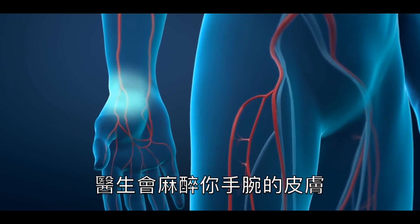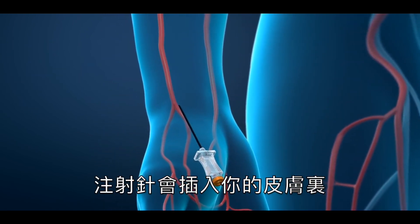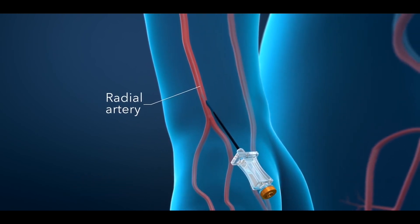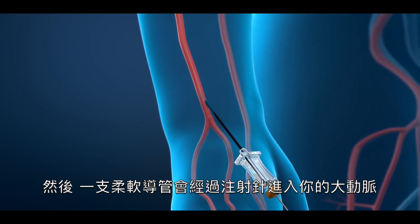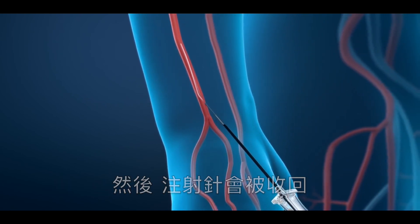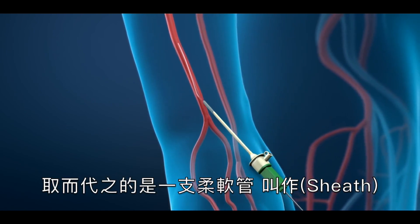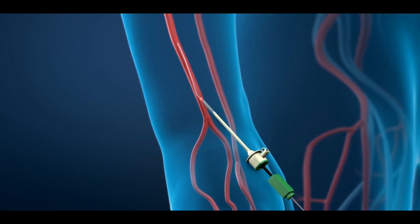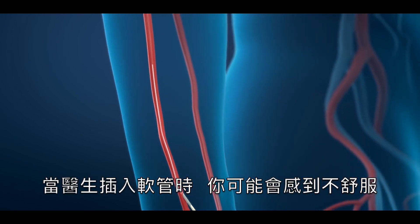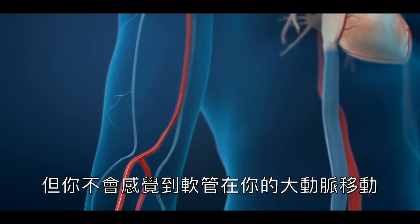To begin the procedure, the doctor will numb the skin in your wrist. A needle will be placed through your skin and into your radial artery. Next, a flexible guide wire will be passed through the needle into your artery, then the needle will be withdrawn. It will be exchanged for a small, flexible tube called a sheath. This permits access into your artery. You may feel pressure when the doctor inserts the sheath, but you will not feel it moving inside your artery.